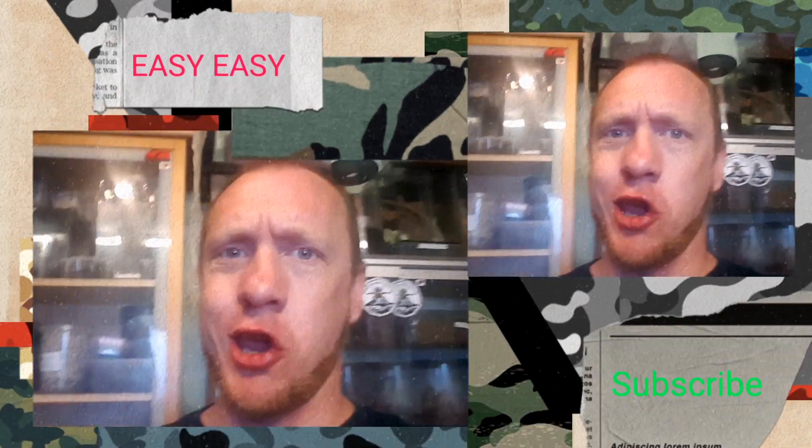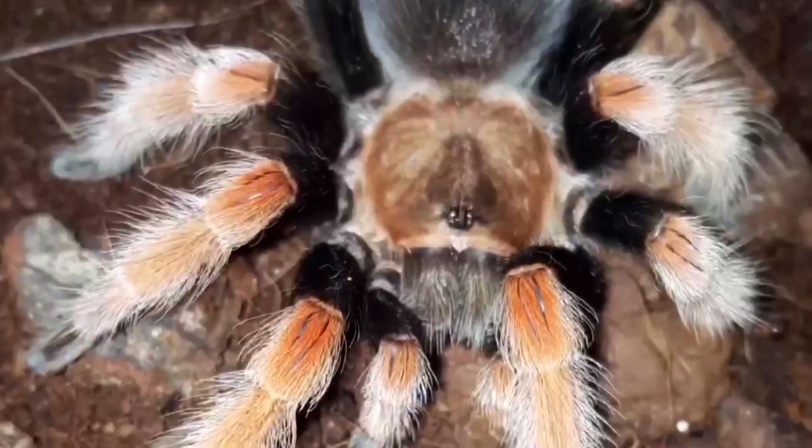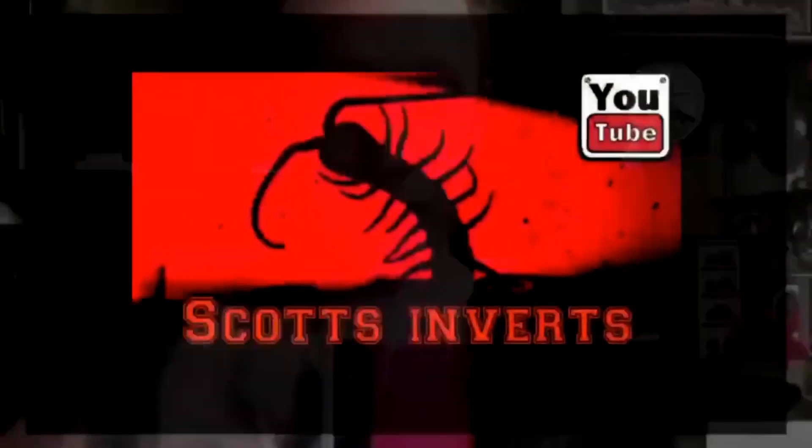Let's make tarantula keeping easy. Hi and welcome to Scott's Inverts, I'm Scott, these are the inverts.